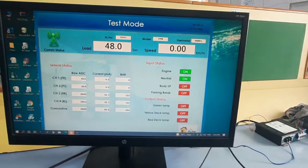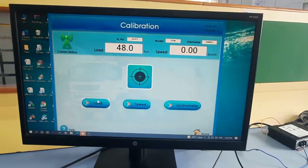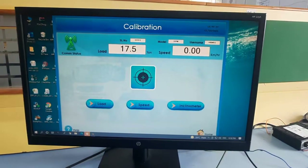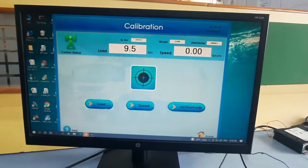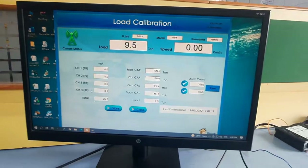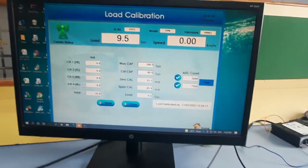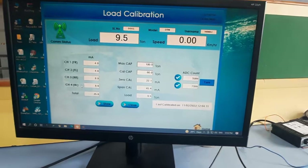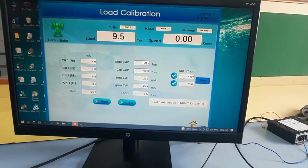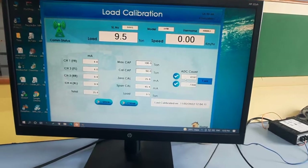Once all parameters are communicating properly you can proceed to calibration. In the menu you have Load, Speed, and Kilometer — Kilometer has already been factory calibrated, so no need to change those values. To calibrate load, click Load; milliamp readings from the hydraulic sensors will appear. Place the vehicle empty on a flat surface and click the empty calibration button. The empty vehicle now shows 4197 counts.